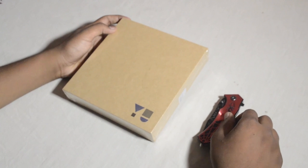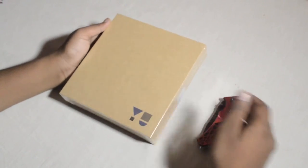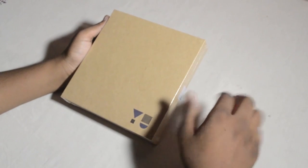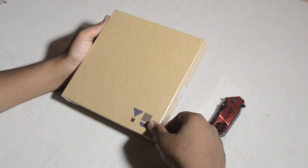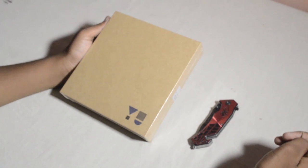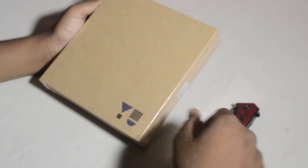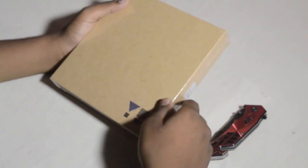So we're doing an unboxing video right now. On the front of the box, as you can see, there's nothing — just plain packaging — except for this new branding here. It comes in three colors: violet, black, and gray.